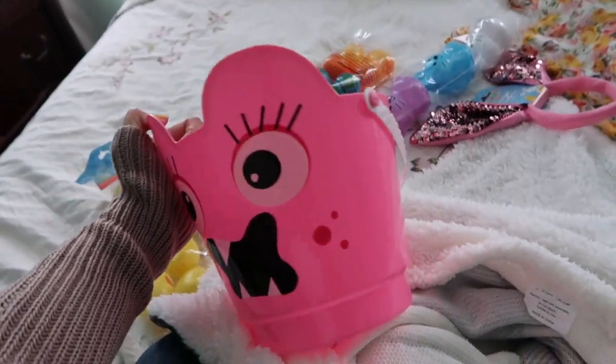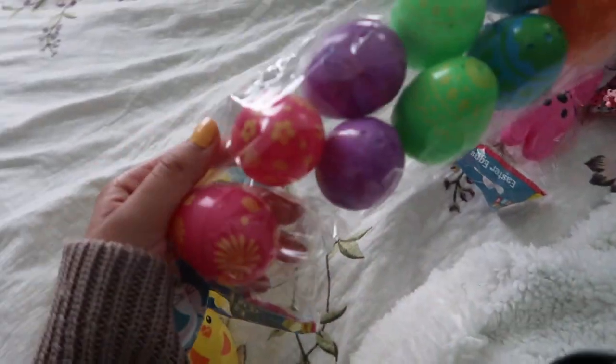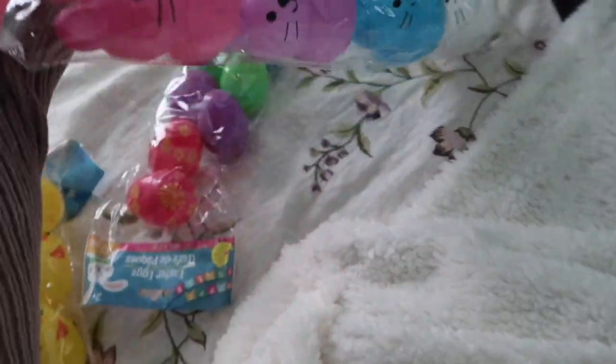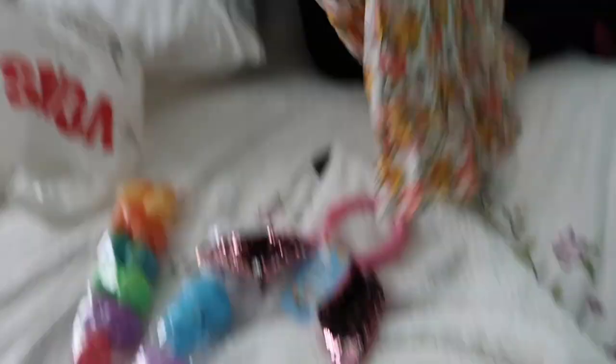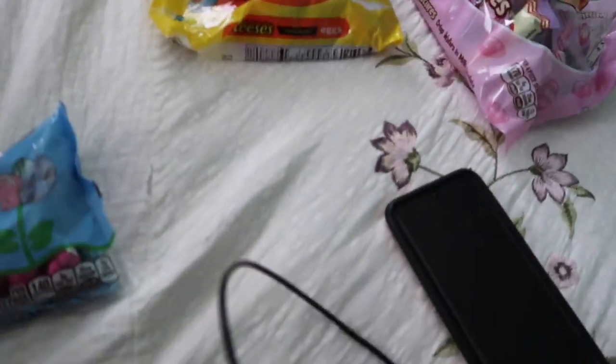It's a little monster bucket because she's into like scary stuff right now. Little chick eggs, little colorful eggs, and little bunny eggs. Hershey's, Starburst, Reese's, Kit Kats.